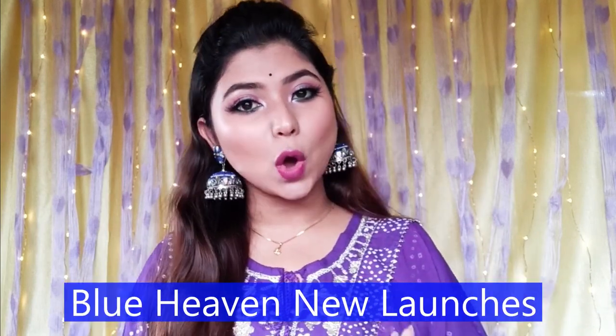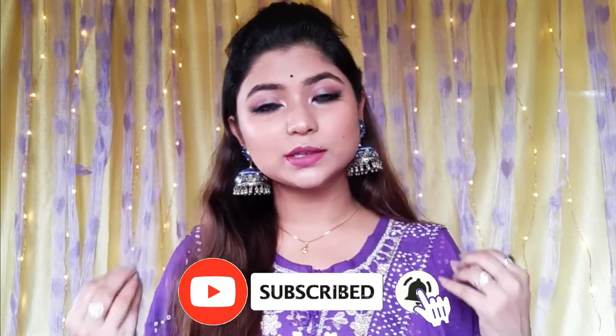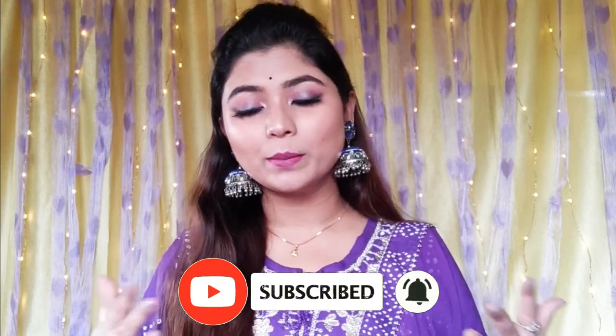Today I am going to use a new launch product from Blue Heaven. This is a non-sponsored video. Blue Heaven is a brand that is best quality-wise, and I am going to apply and use their products.